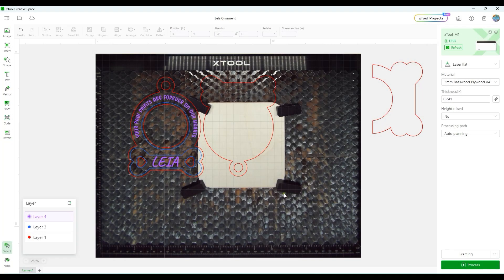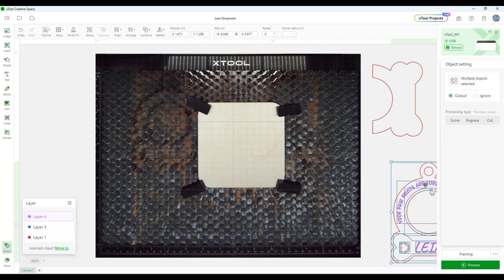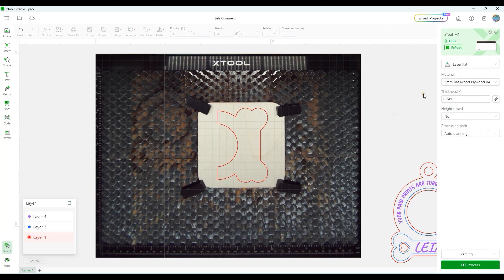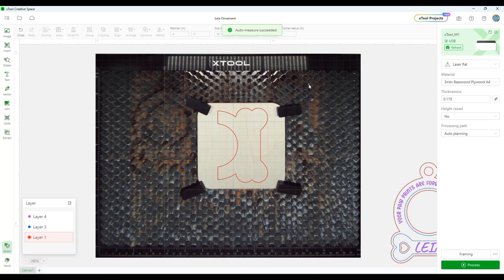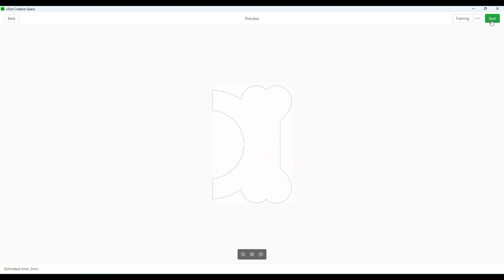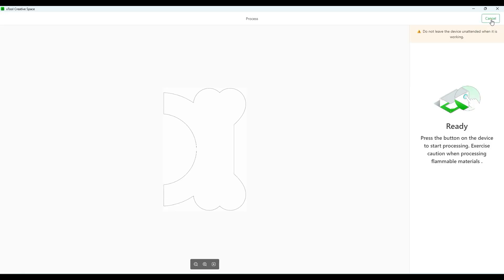Now that the first pieces have cut, I'll drag those off the canvas. I've got my piece of 2mm basswood onto the honeycomb, and I'll place this piece right on here. I'll leave my settings at 3mm and do the auto-measure. Auto-measure was successful. Click on the red layer, go to Cut, and leave it at 100% power, speed 5, pass 1. Then go ahead and hit Process, hit Start, and hit the button on the machine.